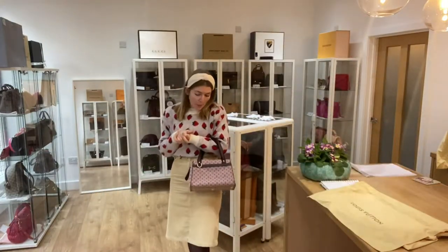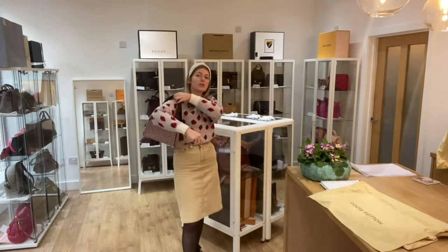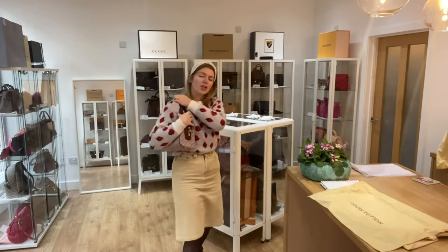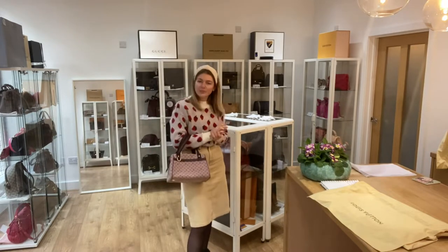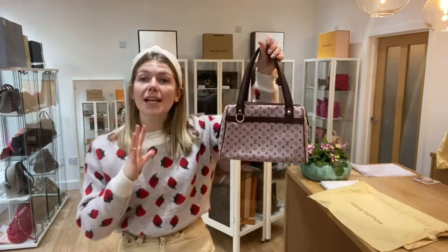I'll come back and show you the size. It is a little tote — I'm about 5 foot 4, UK size 8 for reference. You can also wear it as a shoulder bag. I'm wearing a chunky jumper and it fits nicely on my shoulder. It's a nice comfortable bag and nice and light as well.